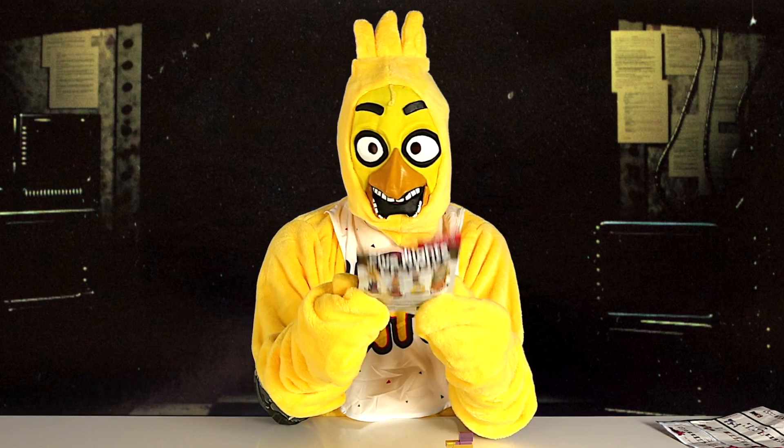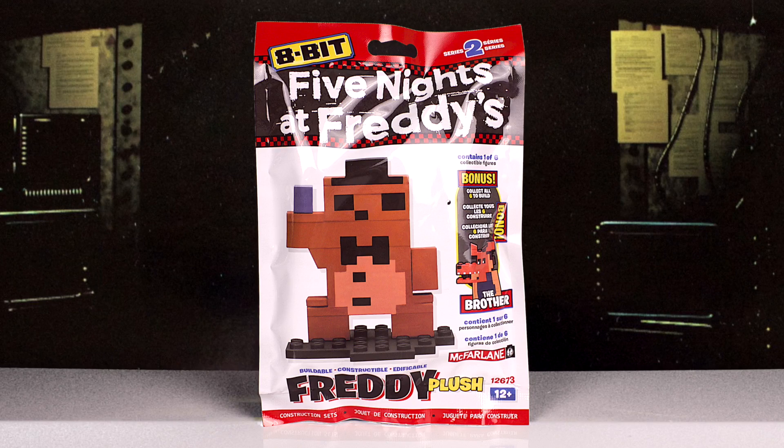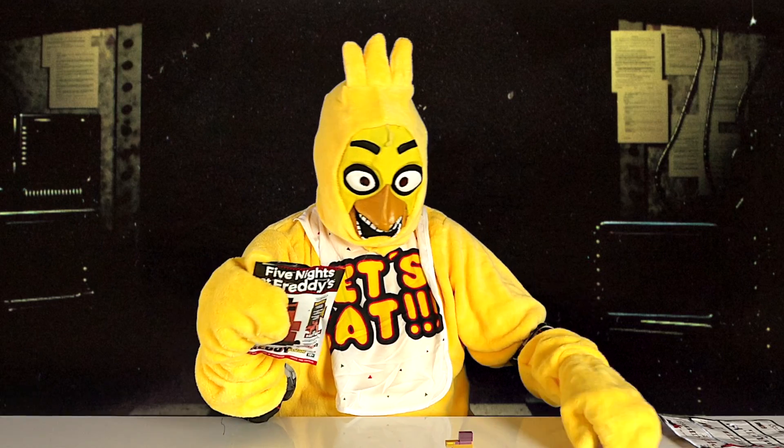And the last one I'm going to build today is the Freddy plush. Now I'm going to open it. It also comes with pieces and instructions. I'm going to put it together, then I will come back and show you what it looks like.